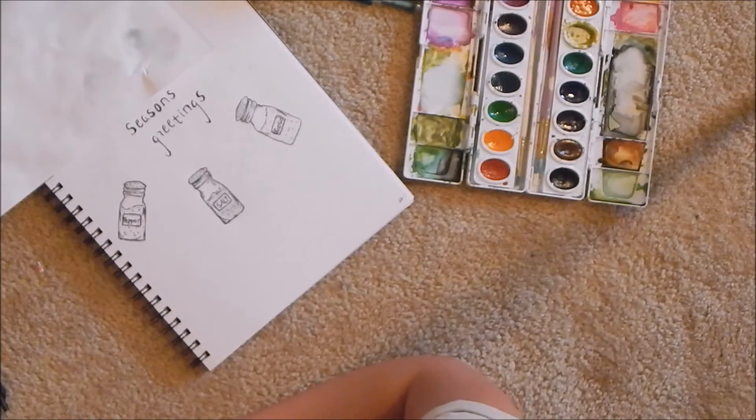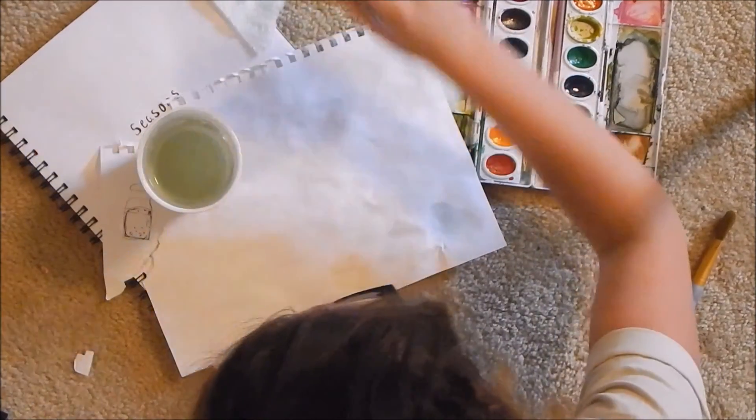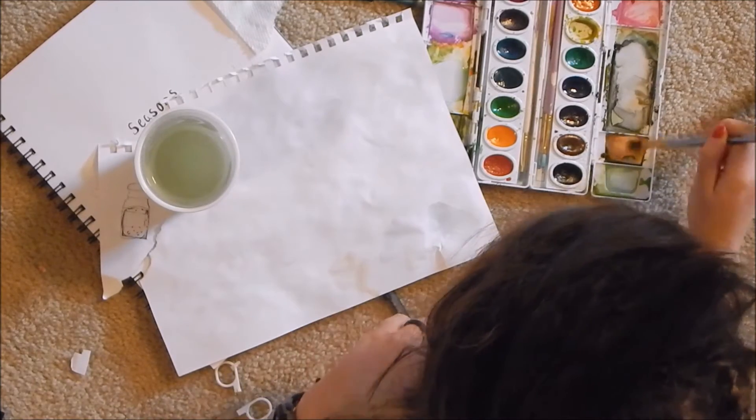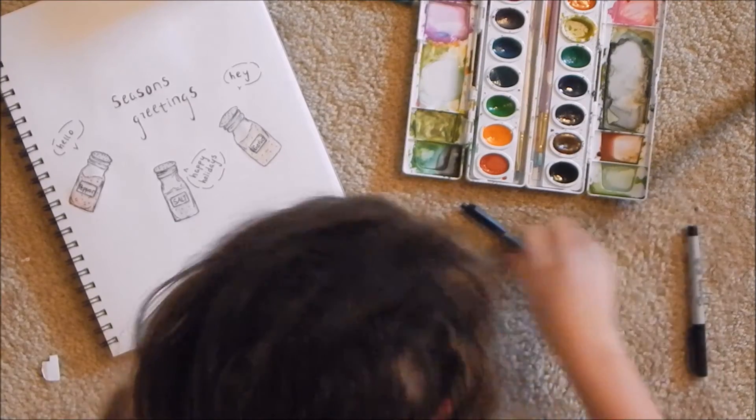Time to paint. I have to find out what color garlic is — oh yeah, garlic's like tan-ish. Here's what's going down: I'm gonna make a bunch of different pepper colors and then just like splatter paint it. Is that even working? Yeah, I can't tell. Yeah, I like that a lot.